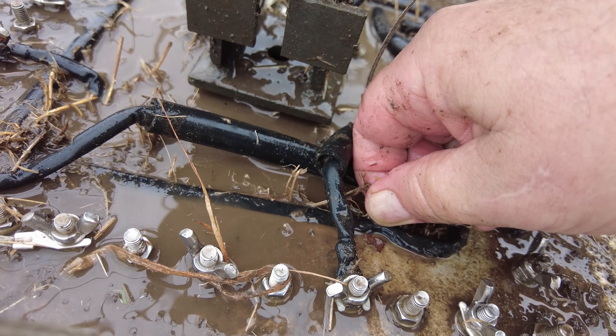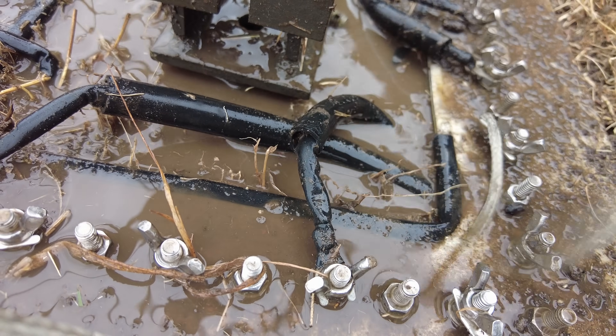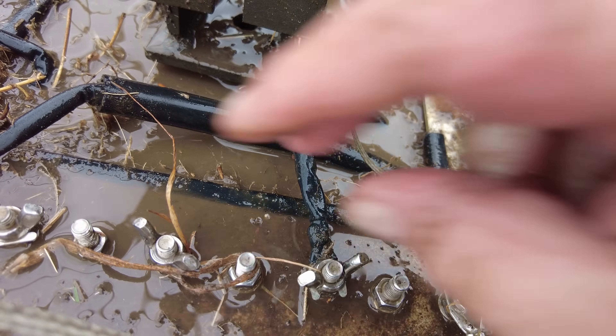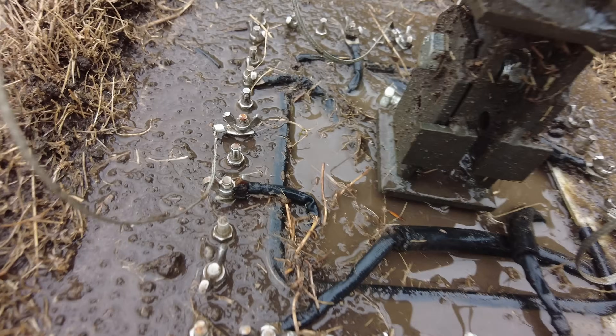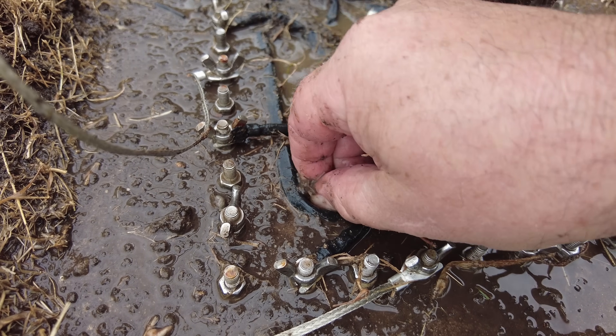You've heard the expression: a stitch in time saves nine. Rather than letting it completely overgrow — which is what it was — I should be out here tinkering with it every couple of weeks, just for a few seconds.